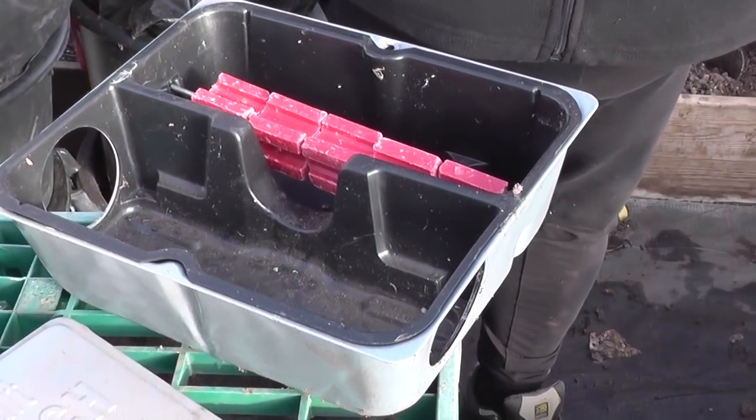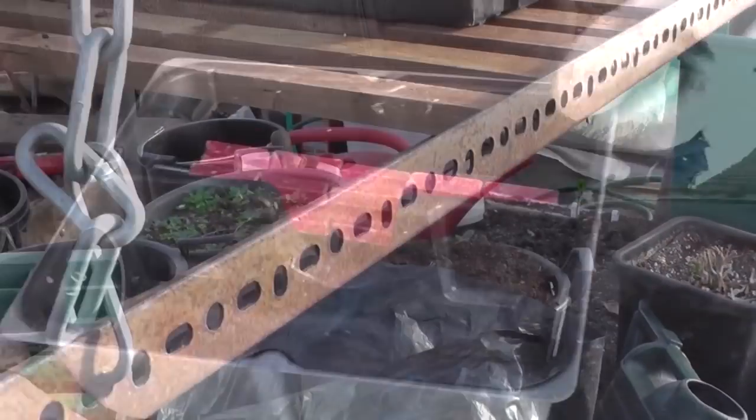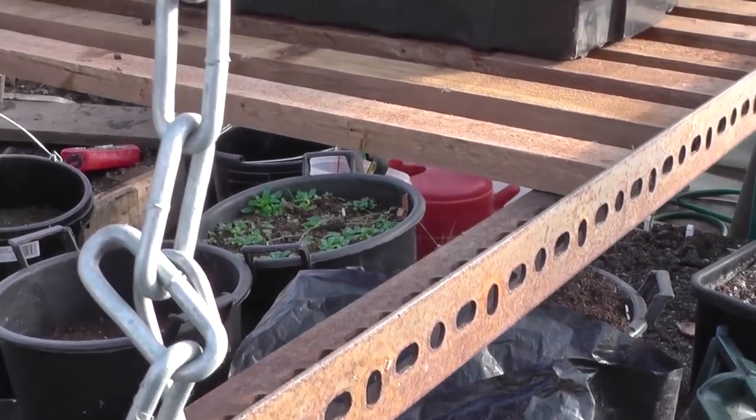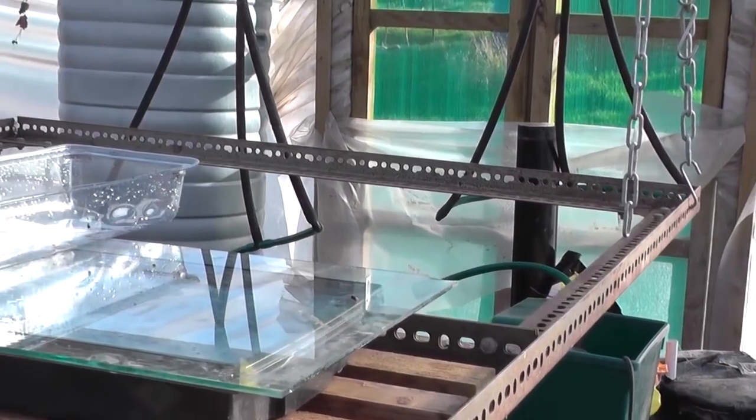I'm just loading up the bait station — that's for rats. It'll probably get the mice as well. The other anti-mice thing is to reinstall my floating bench.